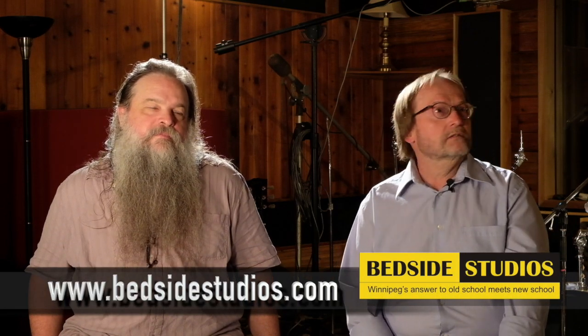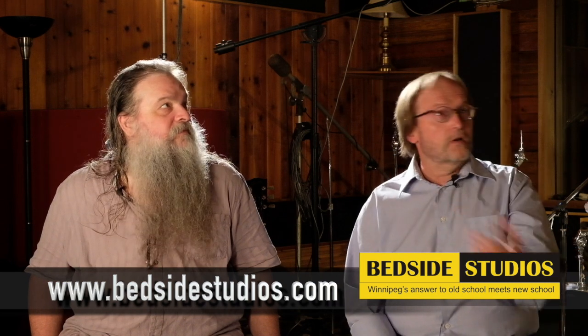Welcome back, folks, to our fourth and final segment of the Soup video series. We're here in Bedside Studios, with Len Milne, the proprietor and producer who pretty much built it — look around, all this stuff he put up by hand with one tiny little hammer. I helped by handing him the nails.